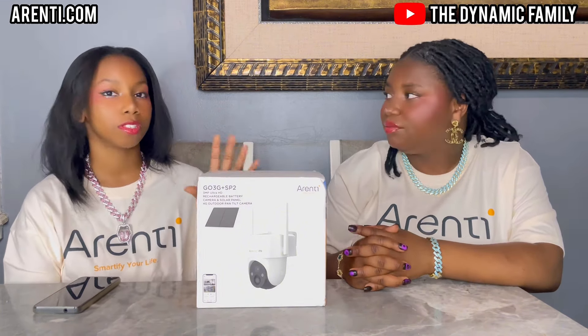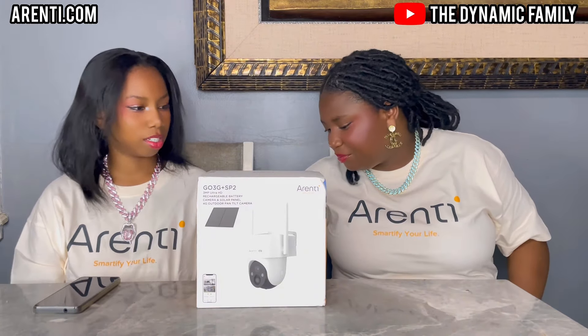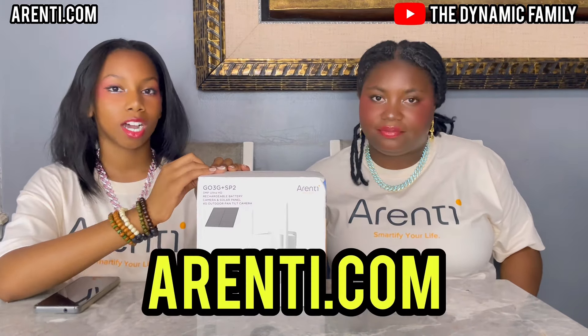I can't wait to unbox this — this might be our biggest one actually. We did get the baby monitor last time, but let's open it and find out. There's a Type-C cable with the solar panel. Let's open this up.